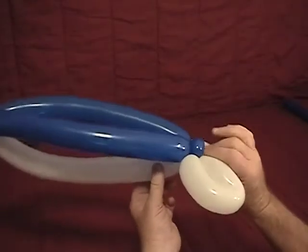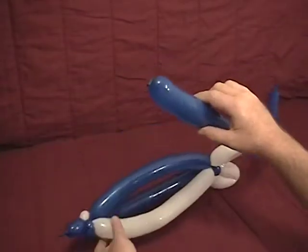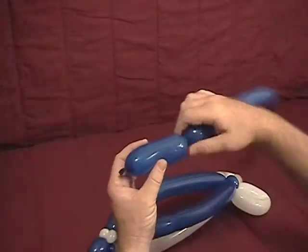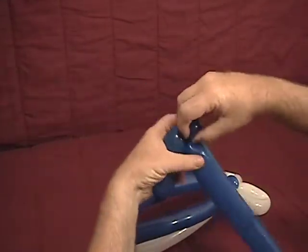Remember, dolphin's tails are flat — they don't go up and down like a fish. Now we're going to take our other 260, our other blue. Go back about three and a half to four inches, twist a bubble, now we're going to make a small half inch bubble and make that into an ear twist.